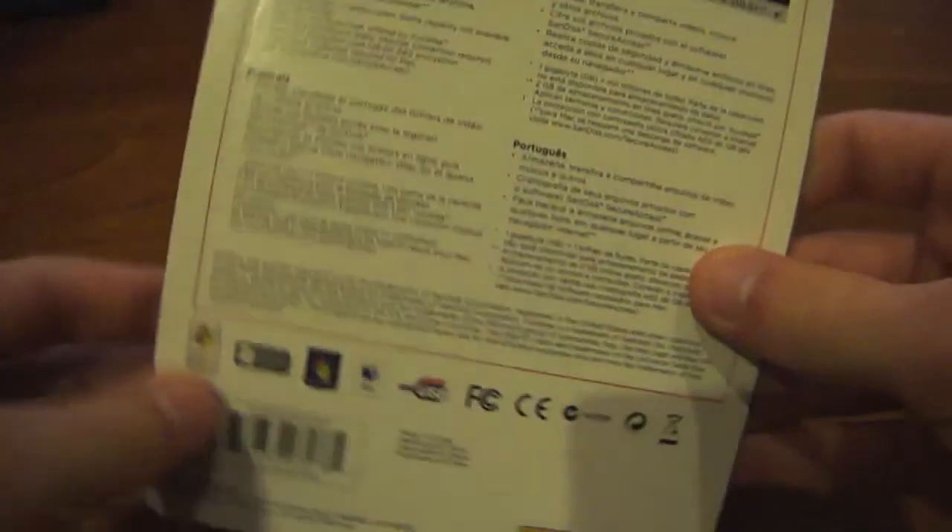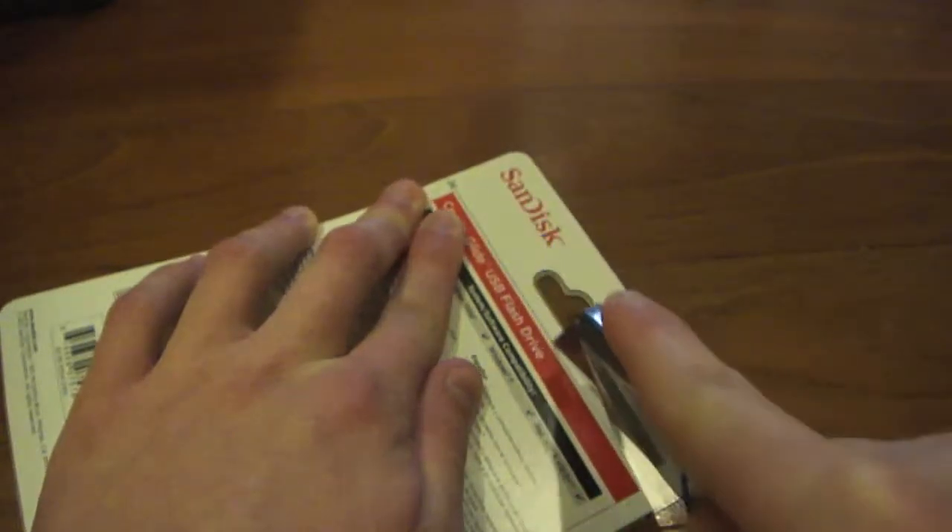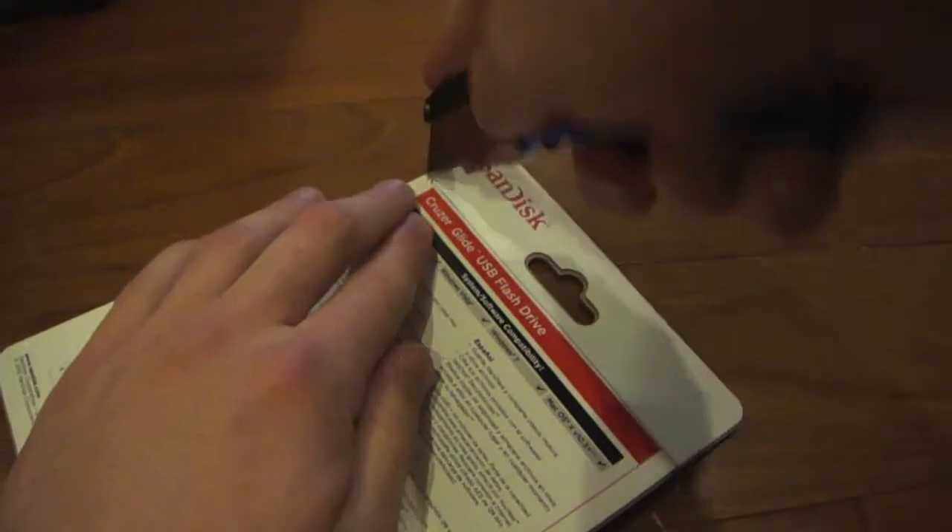The back gives you some information and instructions. Let's go ahead and cut along the line. I kind of have this new package in there really good — just gotta rip it open. Alright, there we go.